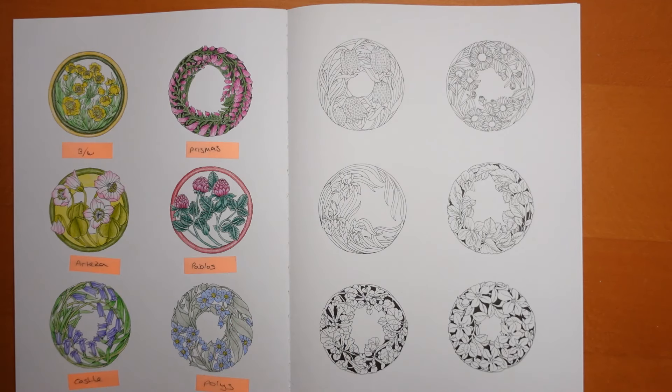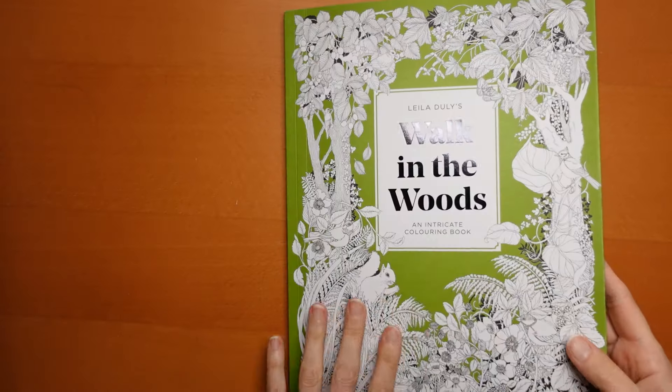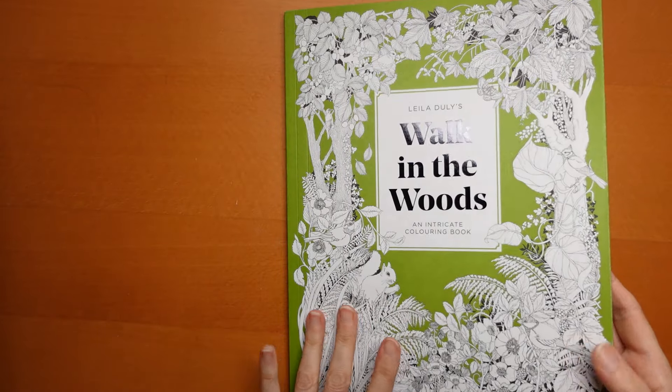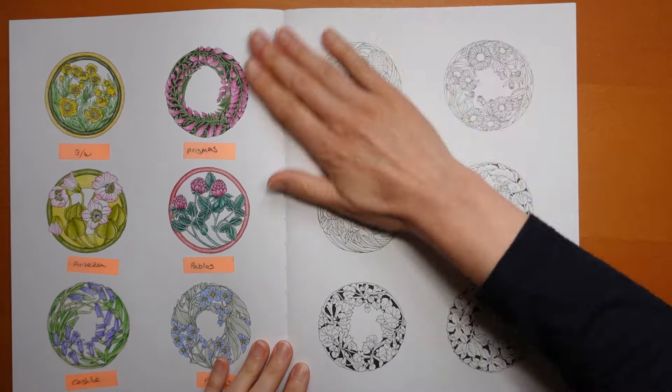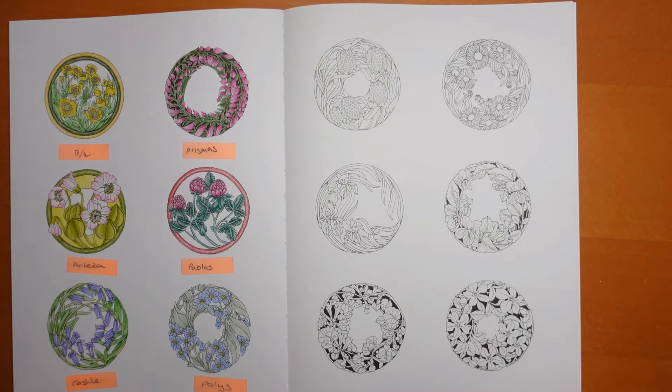Hi everyone, today's video is sponsored by Barb, so thank you so much. She has actually asked me to do this page from Walk in the Woods by Leila Dooley, and what I'm going to do is six separate videos for the series — it's the whole series she's sponsored — and each one I'm doing in a different pencil type. Barb has let me know what pencils she's got, so I've picked a set for each picture that she has, so she can colour along.